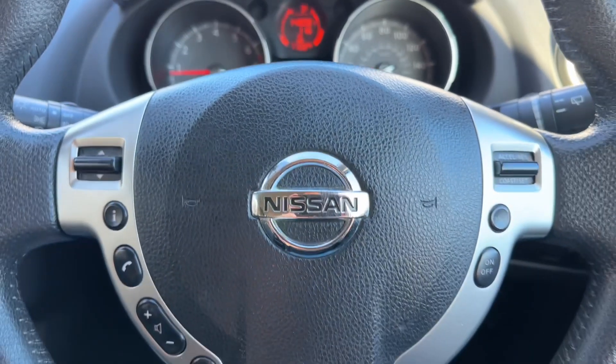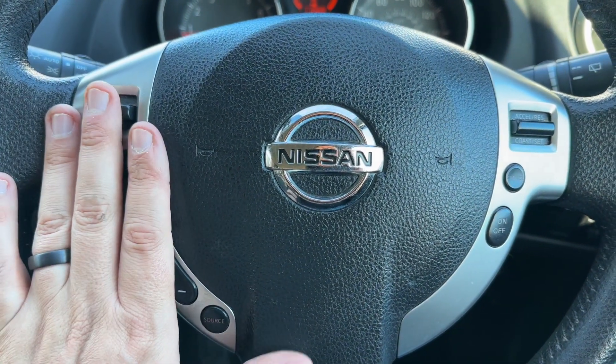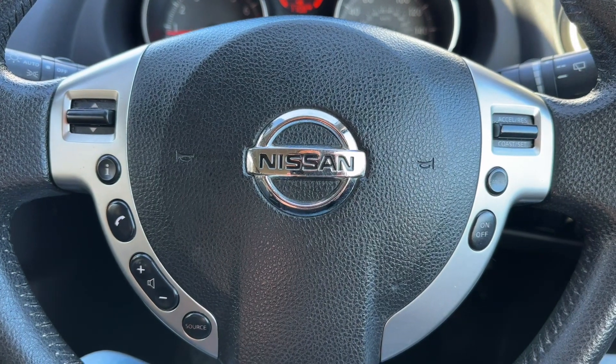Looking at the steering wheel, we have phone and stereo controls on the left hand side, and on the right hand side we have the cruise control for the car.